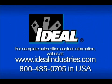For all other product information and inquiries, please use our toll-free technical hotline or visit our website.